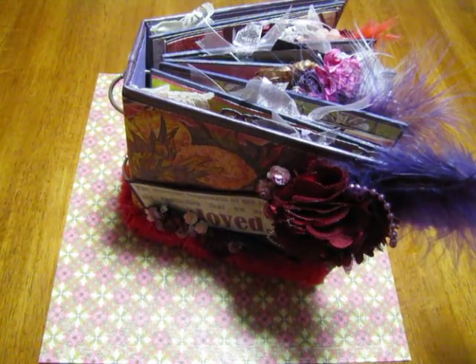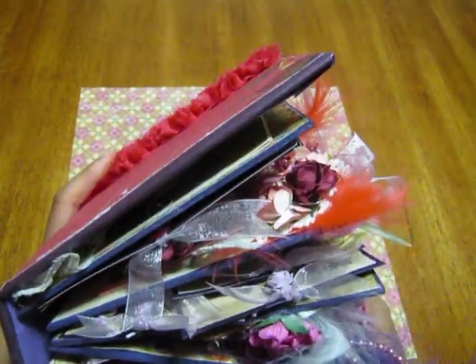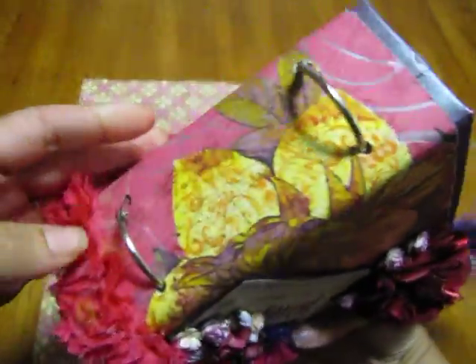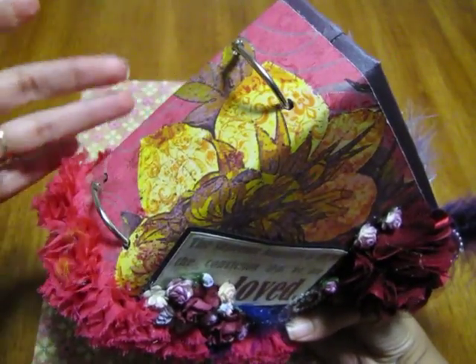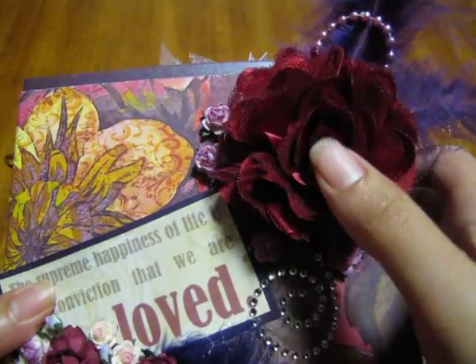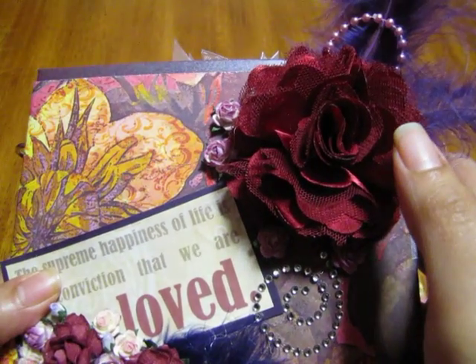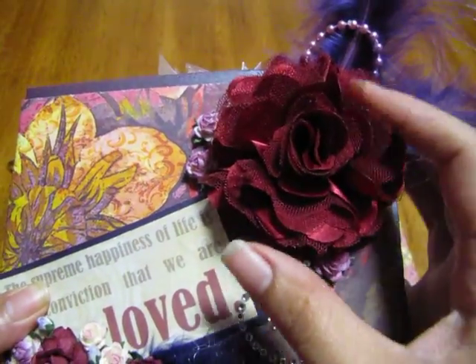Hi everybody, it's Raquel from Kali Scrapping Creations and I want to show you my latest mini that I just completed today. As you can see it's really chunky and thick — it's made out of chipboard of course — and I have it with two rings on the side. I was going to put the ribbon here the way I usually do but I chose to leave it that way for now. On the front you'll see this flower here — I bought it from Lily's Wholesale on Etsy.